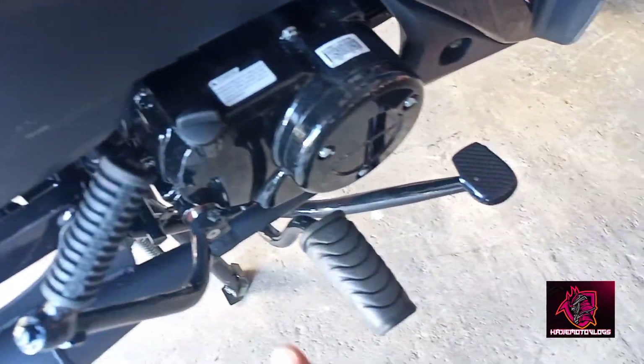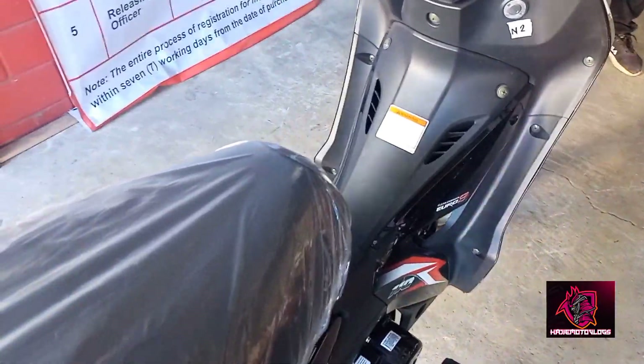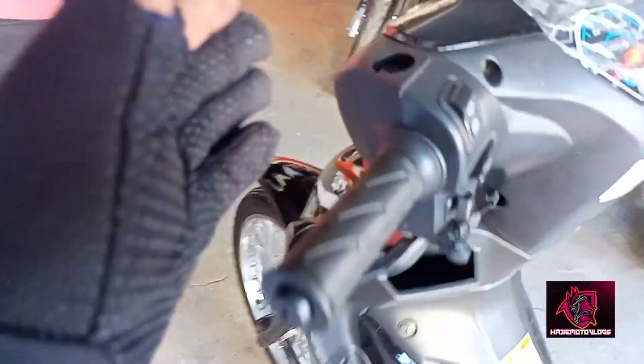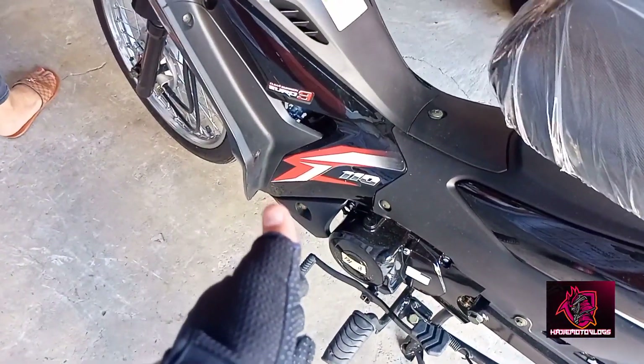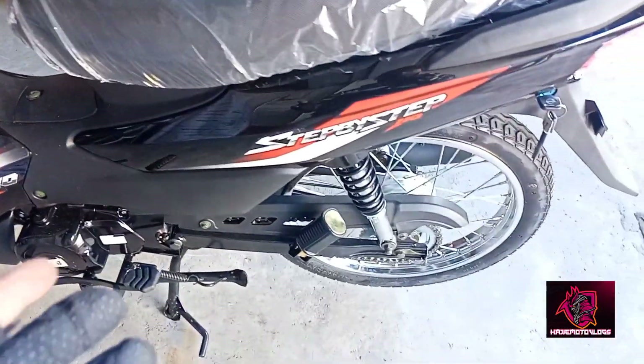Itong kickstart. So, ito nga pala si 110 step by step is semi-manual. Bakit ko sinabing semi-manual? Wala po siyang clutch — meron lang po siyang cambion. So, semi-manual, automatic.